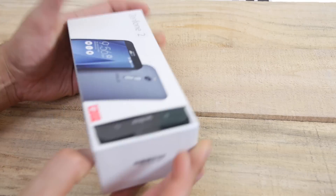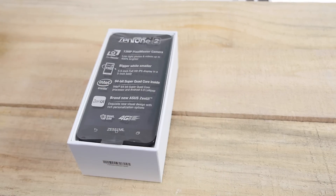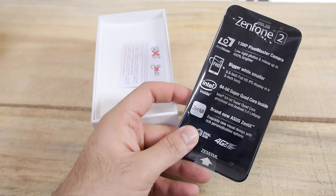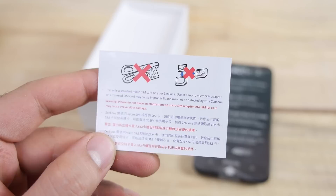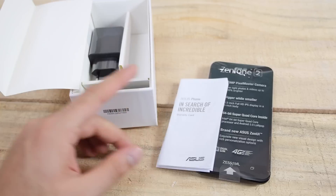This is the box of the Zenfone 2 and the first thing inside the box is the device itself. It does have a 13 megapixel camera. It says 'bigger while smaller' — a 5.5 inch display in a 5 inch body. The company does not recommend that you cut your SIM cards or put them in a SIM tray, and wants you to buy new SIM cards to use in this device.